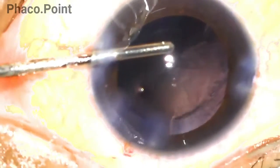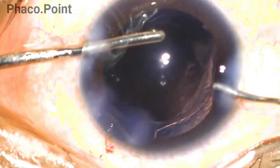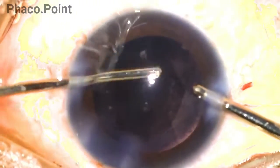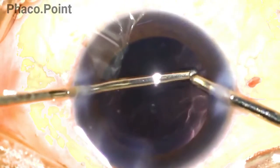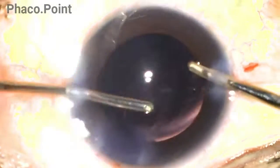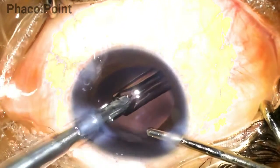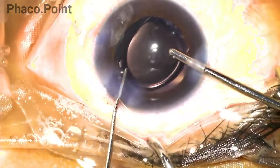Towards the end of irrigation aspiration, the aspiration cannula is removed and the surgeon performs a visco-fluid exchange to maintain the chamber at all times. The surgeon then regains focus on the cortex and proceeds with aspiration from the opposite side — which is, according to the surgeon, the greatest advantage of bimanual irrigation aspiration over coaxial IA. This is followed by hydroimplantation of the intraocular lens within the capsular bag, the visco wash, and finally stromal hydration.